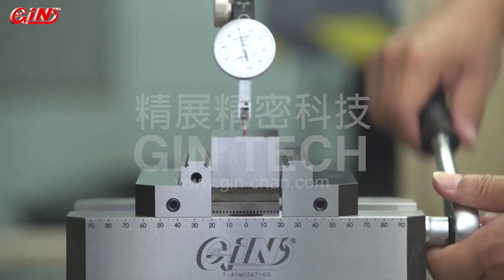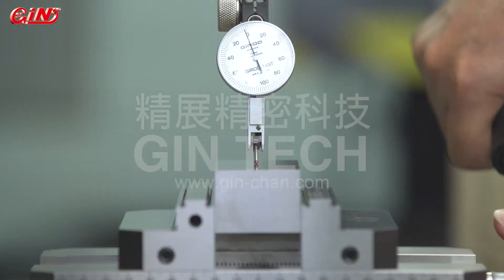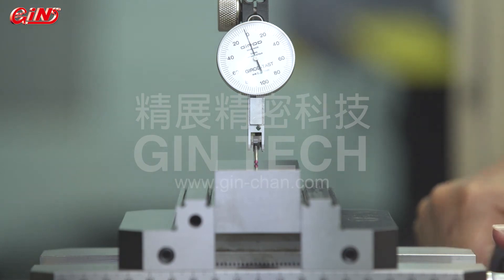The angle lock wedge patent promises no lifting during clamping, ensuring the best accuracy. Due to the design of the angle lock, the workpiece lifting values during clamping can be controlled within 10 microns.